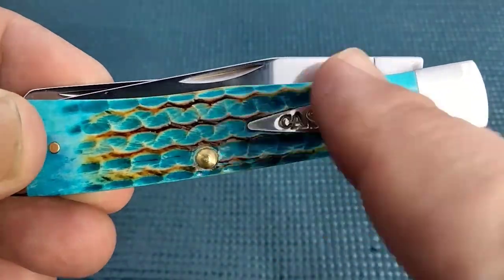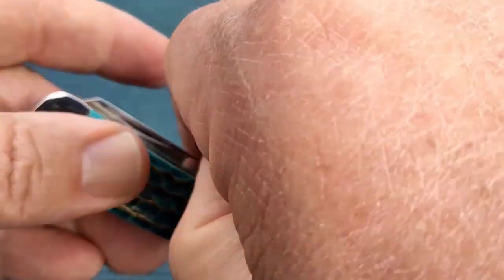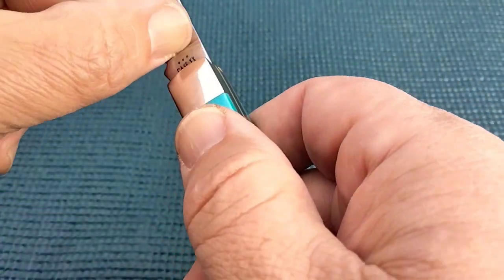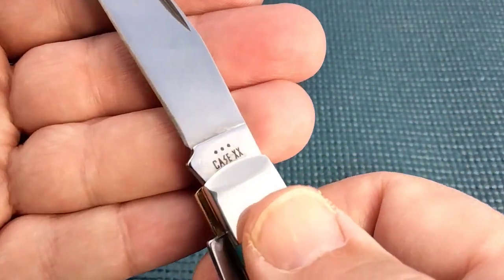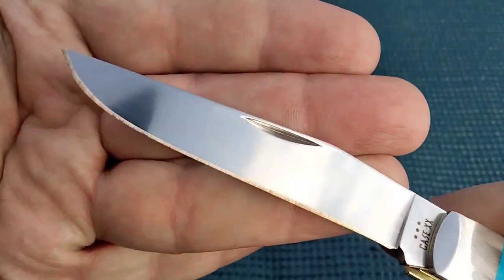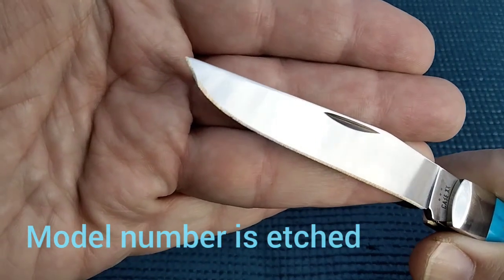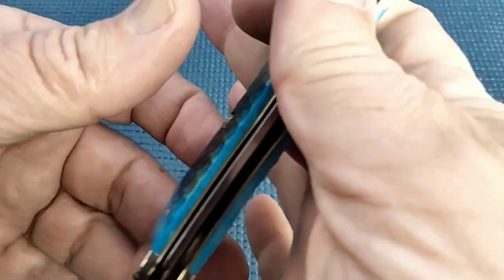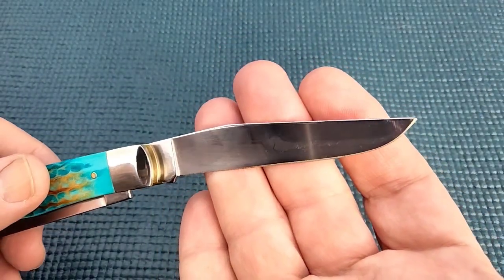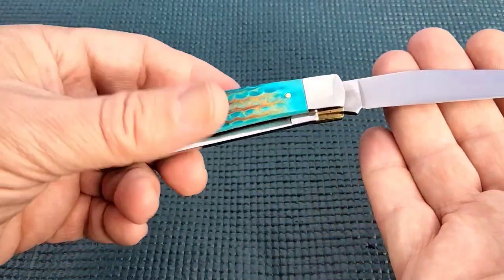I may try to take a flame to it. These are in stainless steel. Good action — it's about the same as the rest of my Case trappers. I believe that's a blade etching. We're in the True Sharp stainless steel. So that's going to be your standard Case full-size trapper.